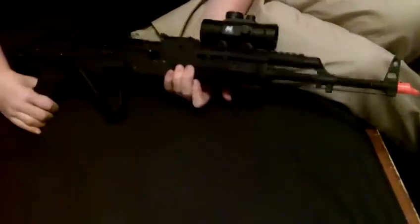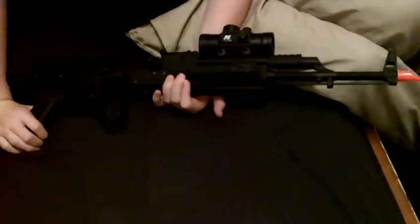It looks like this — nice little laser. The laser was a bit closer back for some reason, but that looks a lot nicer with the laser on. Thanks for watching and signing off.